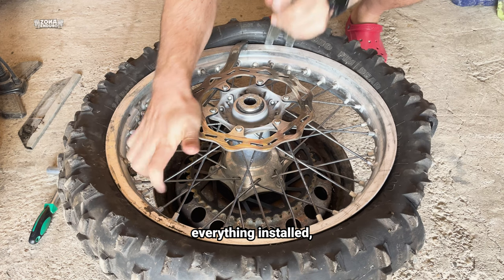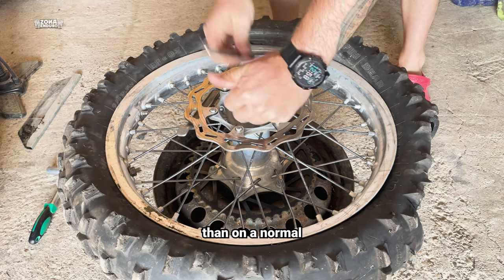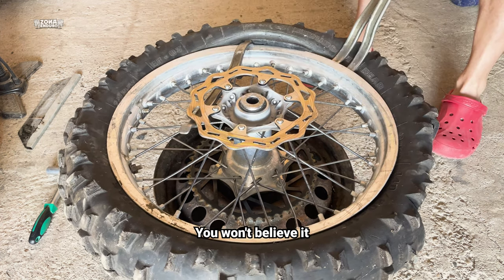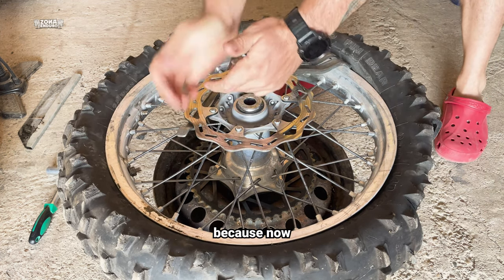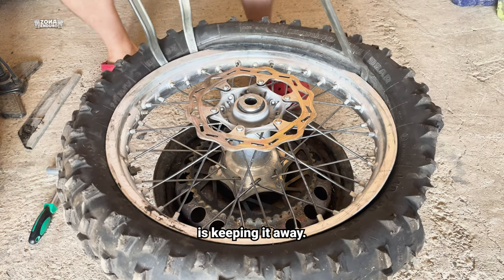After I got everything installed, I wanted to find out if getting out the mousse or changing the tires gets harder than on a normal tubeless system. You won't believe it — it is even easier, because now you will not pinch the inner tube with levers. Somehow the mousse is keeping it away.